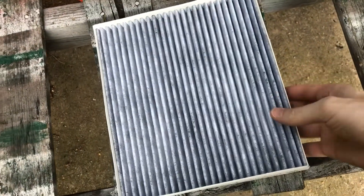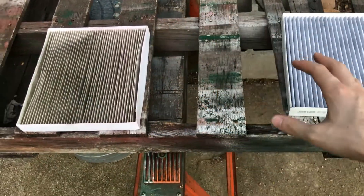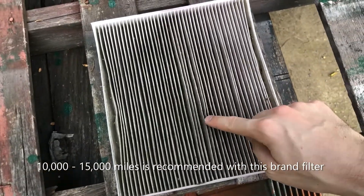Here is our new one that we're about to put into the car, so you can kind of see a difference in what they look like. You should change this out about every 10,000 miles on your car to provide yourself with good, clean, safe air inside your cabin.